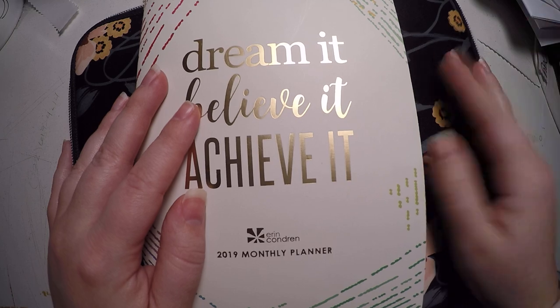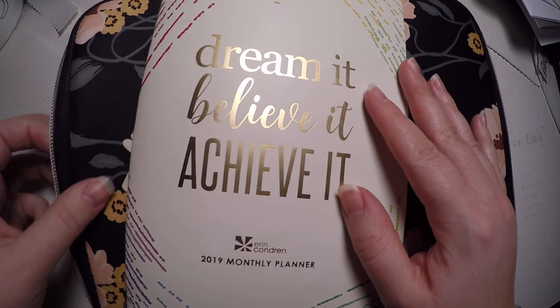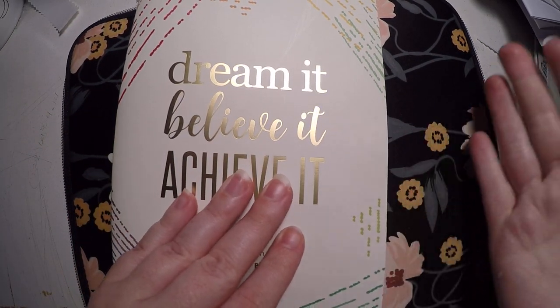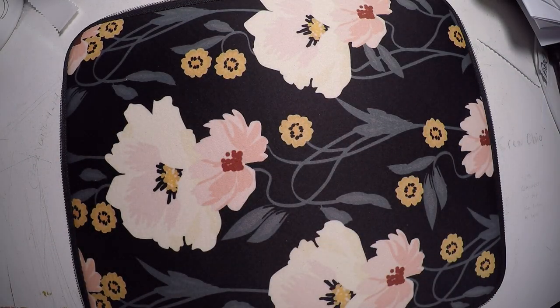Just trying out different things to see what I like. I was actually cleaning my desk — it's a complete mess and I don't have a backdrop, so I tried putting this little pretty planner folio back here to hopefully take away from the ugly desk. We're gonna go ahead and jump into it.